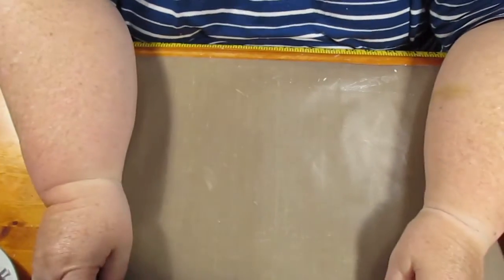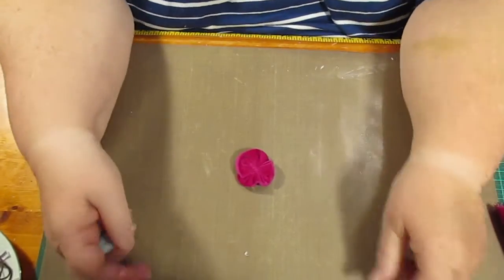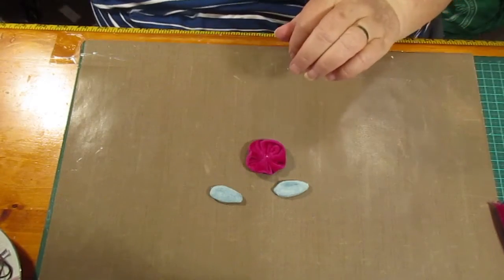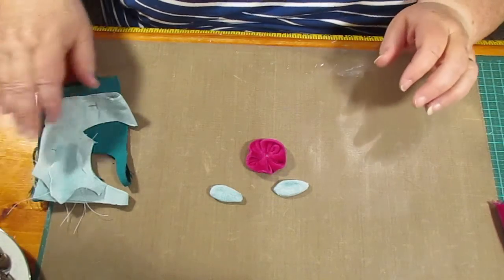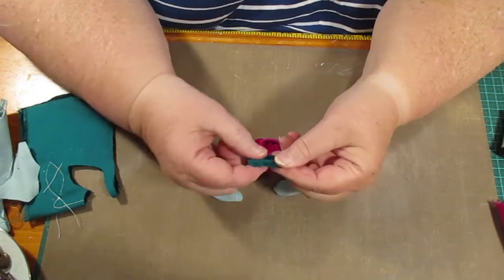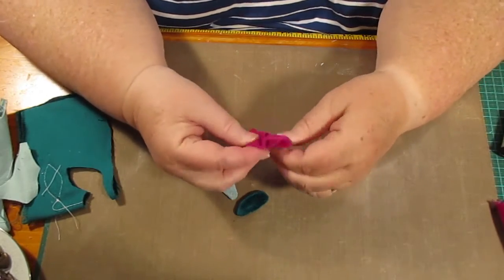Hello everybody, this is Sonia. I'm back here now because I want to show you how I made the leaves and the flowers that I was going to put on the doll. Now they're not hard, but because they're made out of velvet they're very thick. I've made these the way I would have done them out of cotton — people who do applique will know how this is actually done.